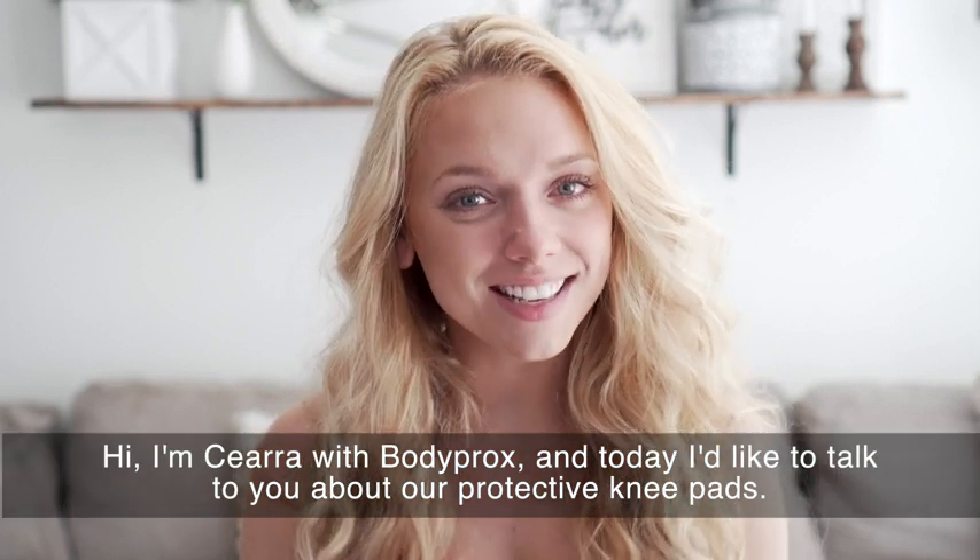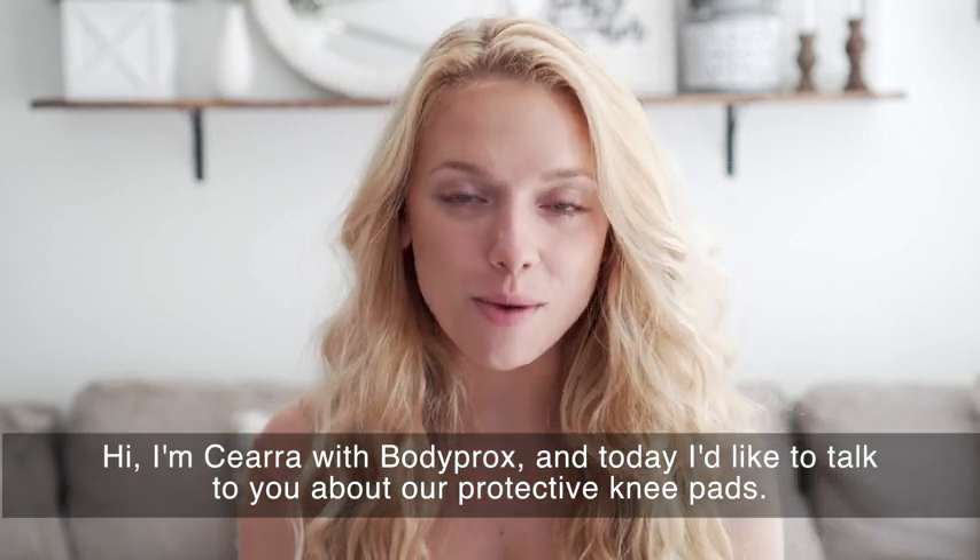Hi, I'm Sierra with Body Prox, and today I want to talk to you about our protective knee pads.